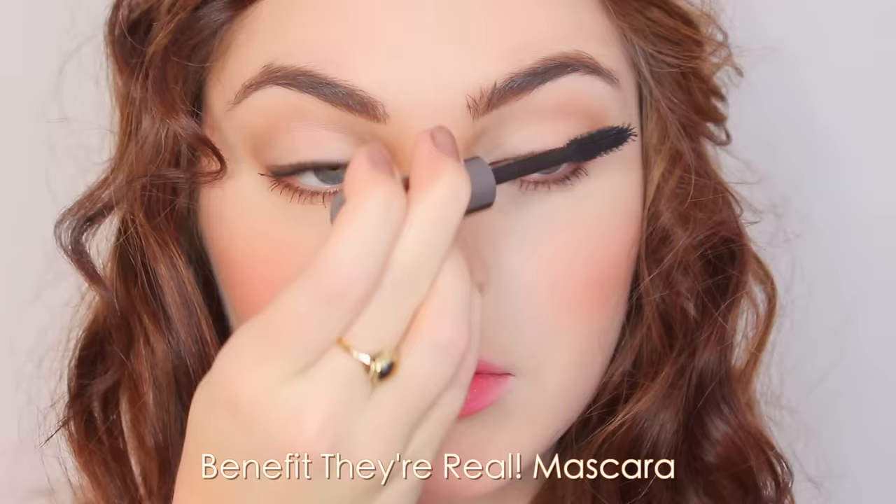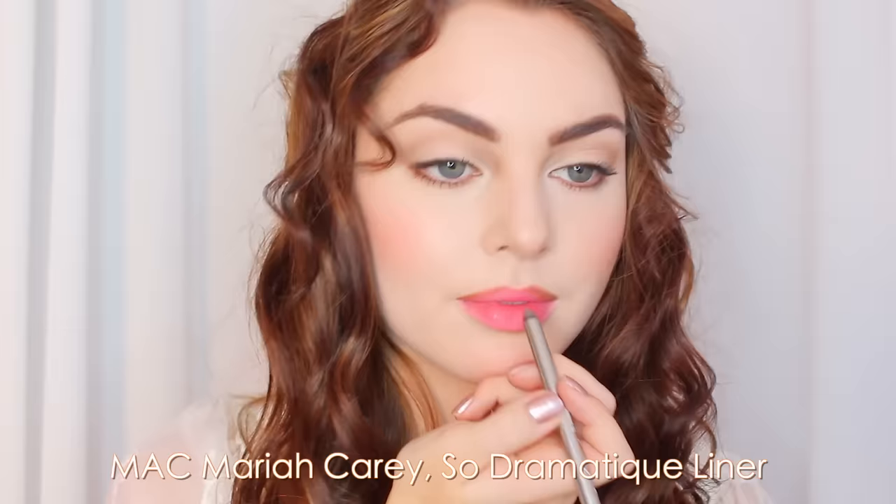Now for the two lip combos. For the first, I'm using the Mac x Mariah Carey So Dramatic liner to over-line my top lip, rounding the corners and making the cupid's bow sharper to mimic Rose's look. I fill in the rest of my lips with the Mac shade Yash, then dab off any excess. That completes the first Rose look. If you want to see my completed look with the hair and outfit, as well as the second lip combo, keep watching. If you want to get these Rose-inspired curls, you can watch my first Rose tutorial.